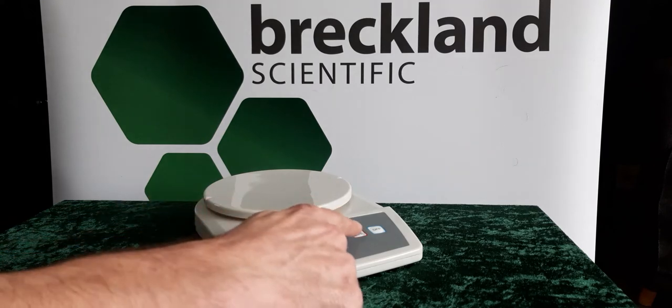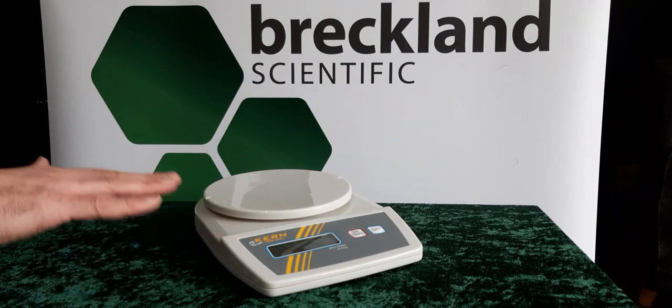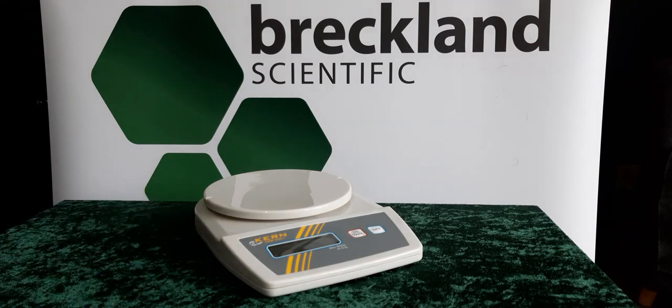The tear function facilitates formulation work. You'll notice there's a particularly flat design to this balance. Secure and non-slip positioning includes rubber feet.